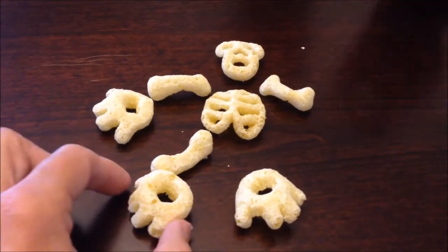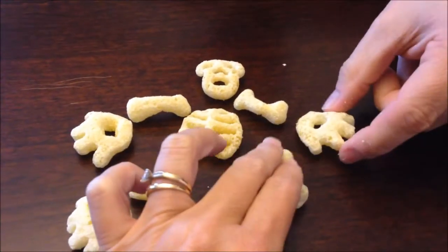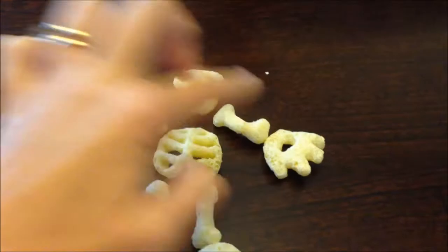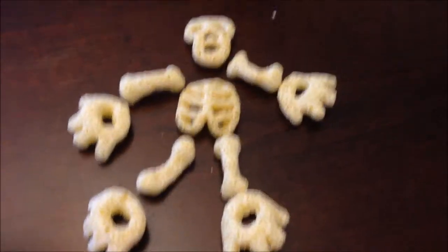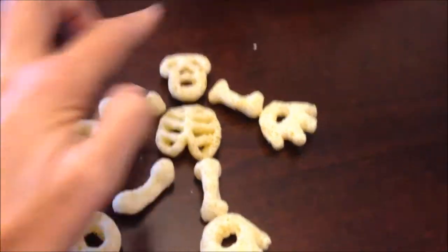Actually, those are really good! Oh, he's missing a hand — there we go. They're really good. They taste — they have a really good flavor to them. They're crispy, but it's not like a crunchy Cheeto. Have one. But it's not quite as soft as a cheese puff — kind of somewhere in between. They have a really good flavor though. That is good. I like that a lot.